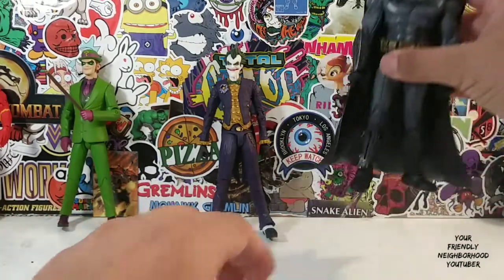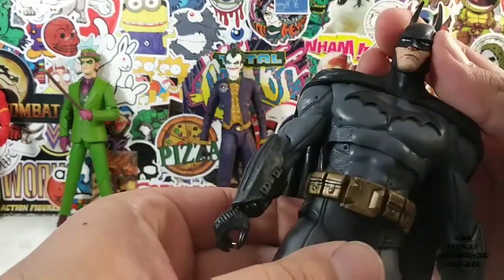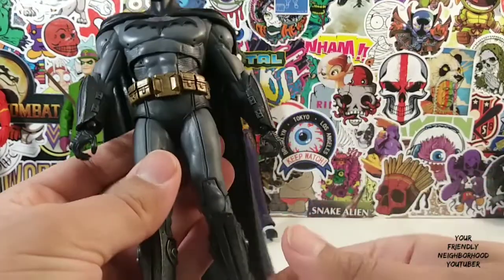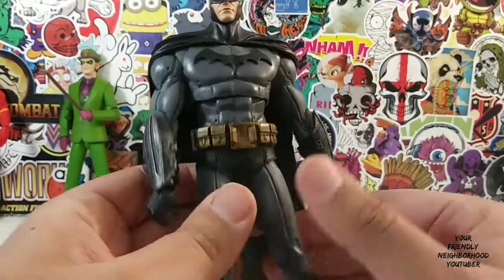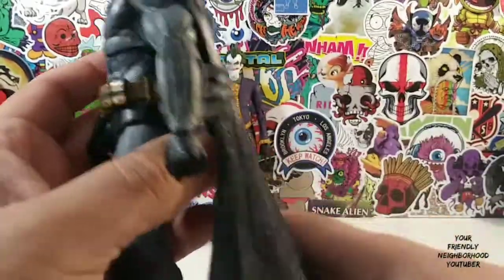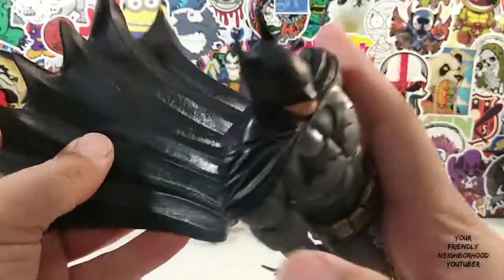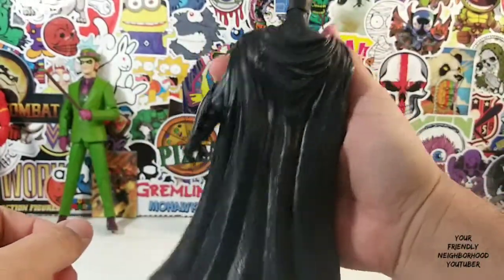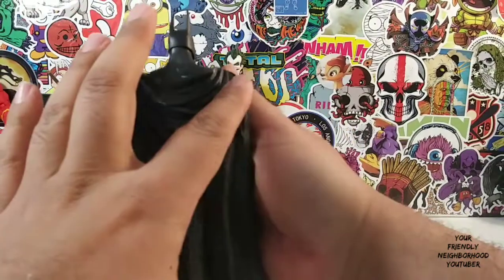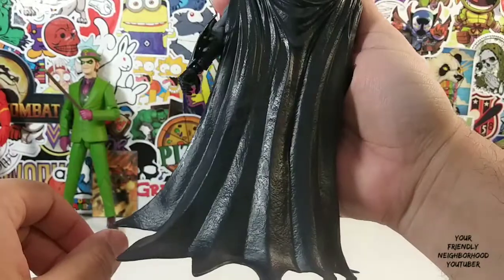So let's take a look at Batman real quick. We'll do some comparisons with some other figures I got. Here's Batman. He looks very nice. McFarlane does a great job with Batman figures. Here's the kind of rubber cape — plastic rubber cape. It's very nicely detailed. I really like how it goes over his shoulders and kind of sacks down.